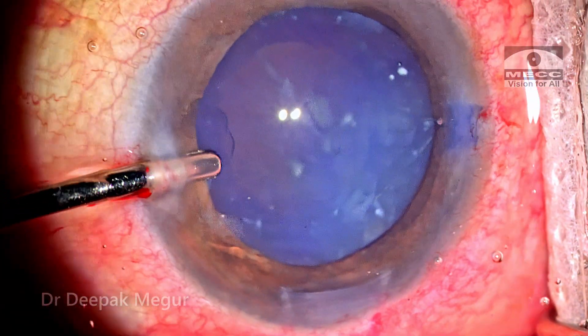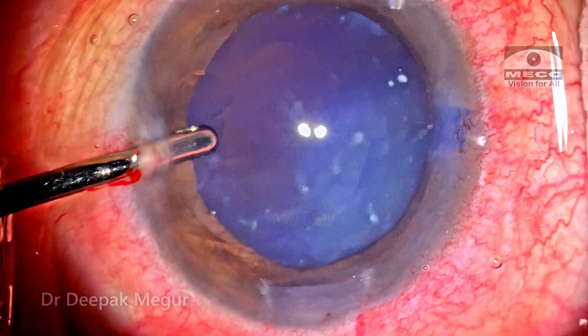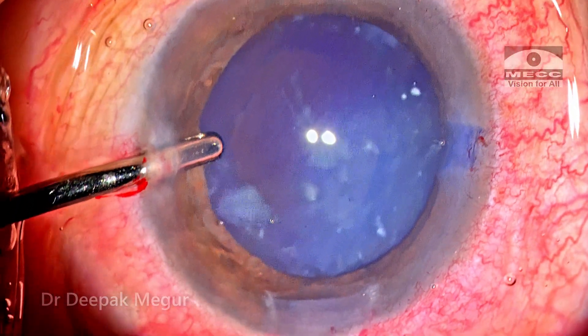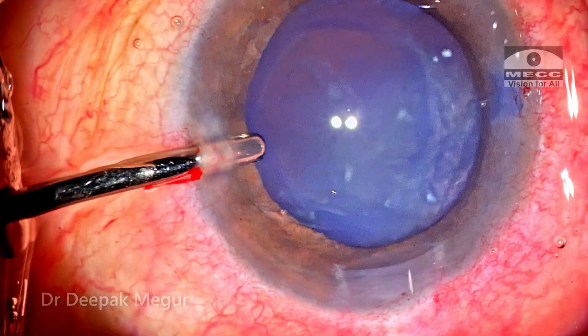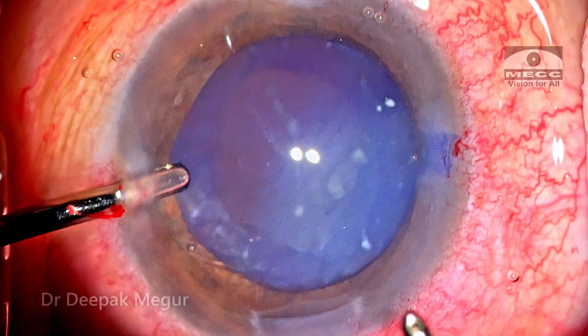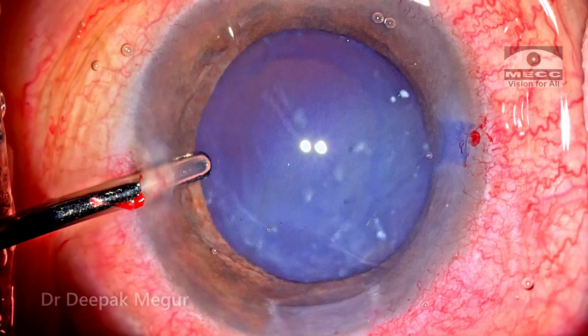In long-standing cases, the lens matter finds its way both through the anterior capsule as well as the posterior capsule. There is a notable lack of the red glow — the obvious reason is that the liquefied cortex has escaped or diffused across the posterior capsule into the Berger's space.